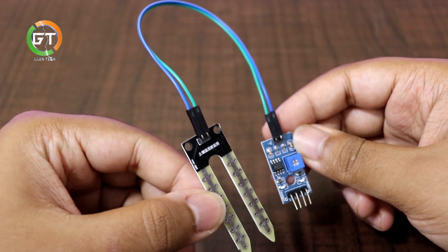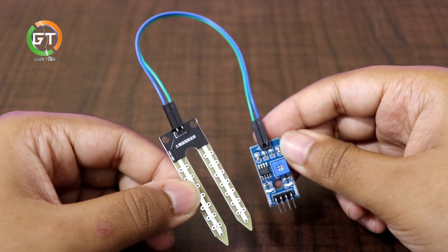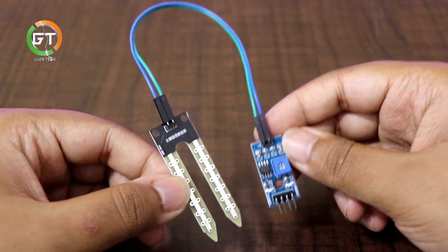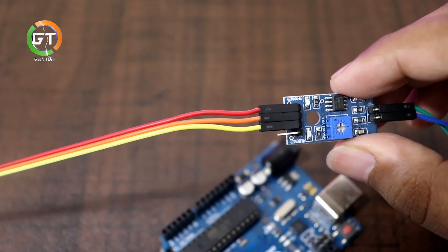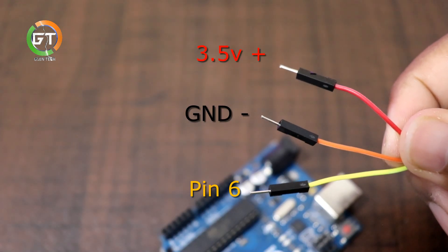I'm going to show you how to use the water pump. Always clean the water pump. You can use the sensor to detect dry soil. I'll put the purchase link in the description. You need to connect the soil moisture sensor to the Arduino, then connect the pin to the screen.